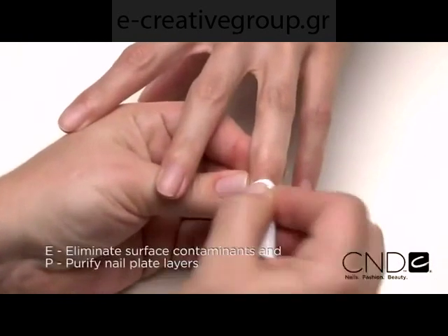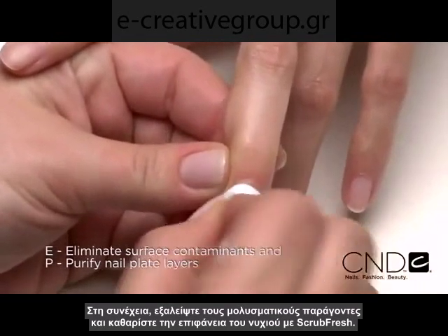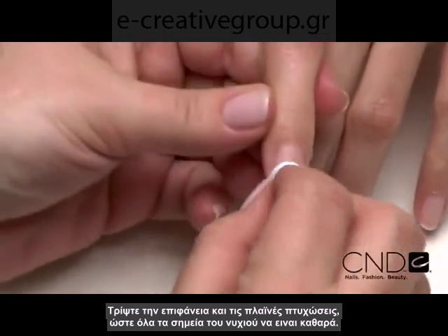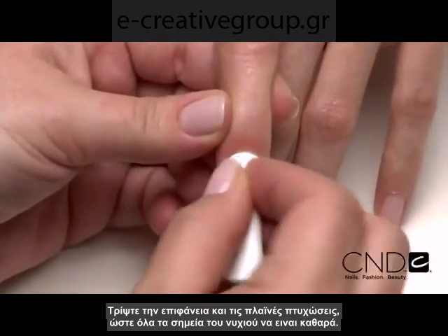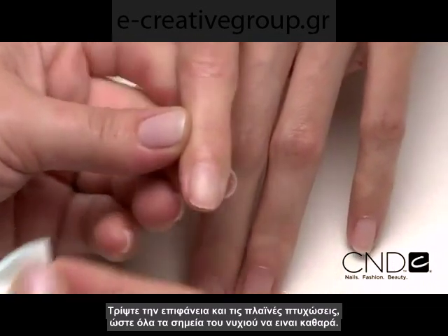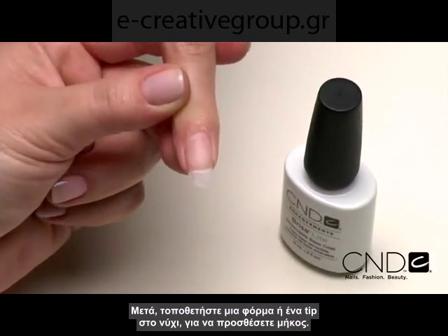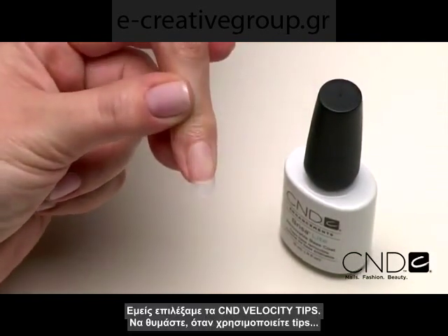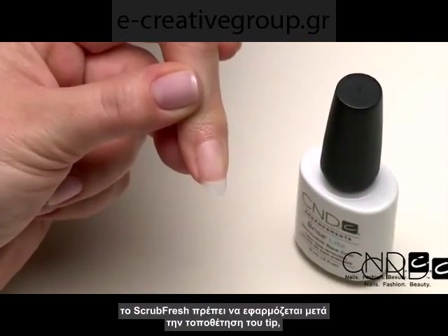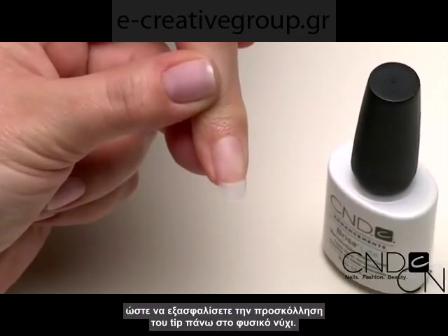Next, eliminate surface contaminants and purify nail plate layers with ScrubFresh. Scrub the surface of the nails, then gently pull lateral folds back and scrub thoroughly to be sure all areas of the nail are completely clean. Next, apply a form or tip to the nail to add length. Today we chose a CND Velocity tip. Remember, when using a tip, ScrubFresh should be applied after tip application to ensure tip adhesion to the natural nail.